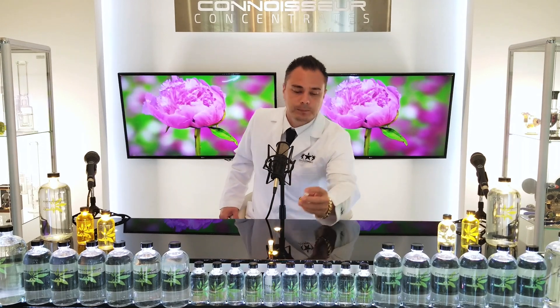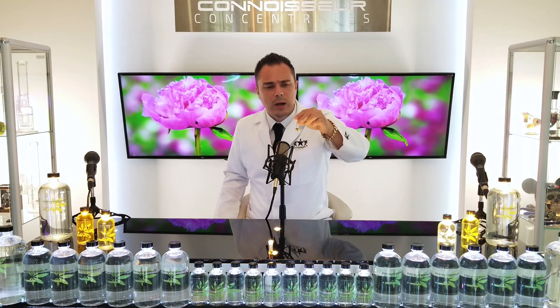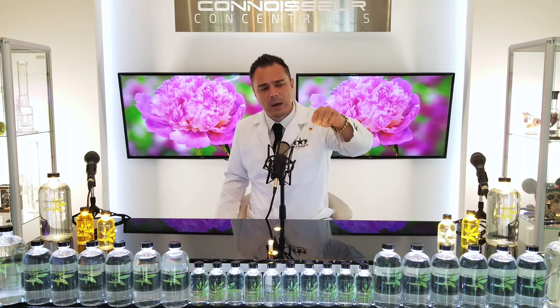So I ran a bunch of tests because it's obviously a concern of ours. Everybody's making distillate in different ways, and we want to make sure our product is working well for everybody. What I've got right here is a jar — a little vial of distillate. It's about half a gram.